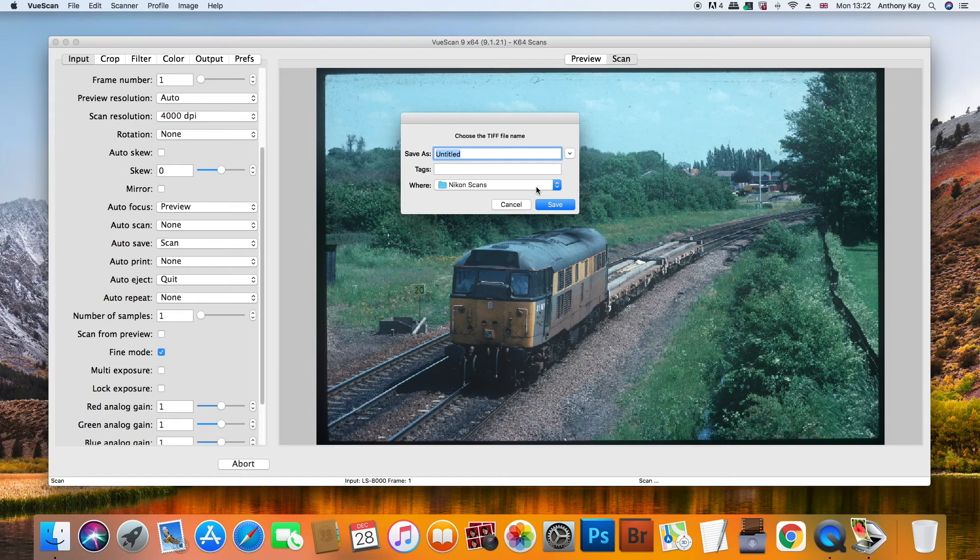I've created a folder where I'll keep all my scans from this particular scanner. I'm sure everybody has their own method of creating file names. When it comes to railway images, I tend to use the locomotive number and the date it was taken as the file name. Whatever method you use, just make sure you're consistent with it, because that will make it much easier to organise your images in the future and also to find images you're looking for when you go back to a hard drive and you're trying to find something.